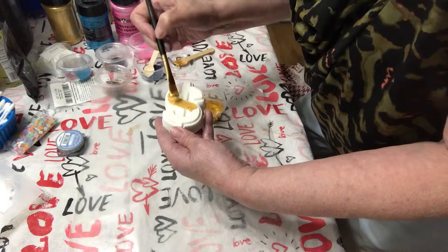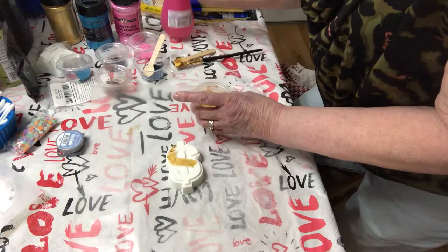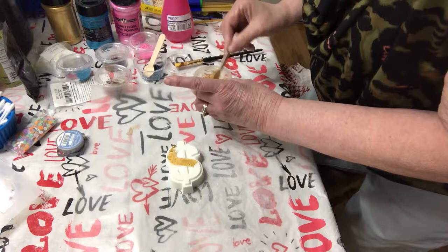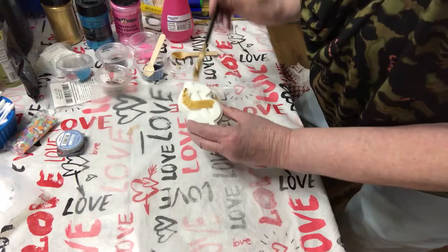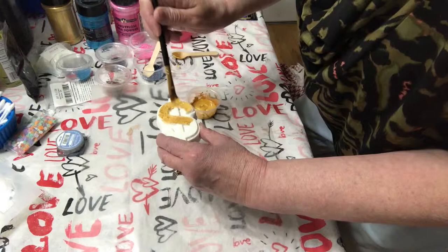It looks like my paint is a little bit thick, so I'm going to go ahead and spray a little bit more alcohol. I've got these little spoons to stir it with, and I think that might be a little bit better. The color is nice and bright — a lot better than the embeds that I did the other day.